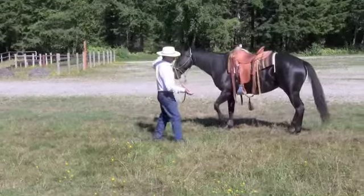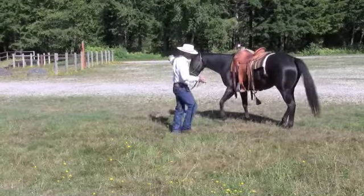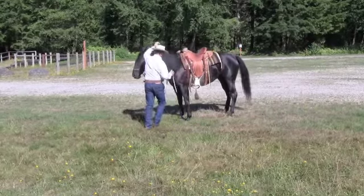So again, I'm going to ask the hind to the right and I'm going to block the front and say no, I want you just going sideways here. The hind and now the front.